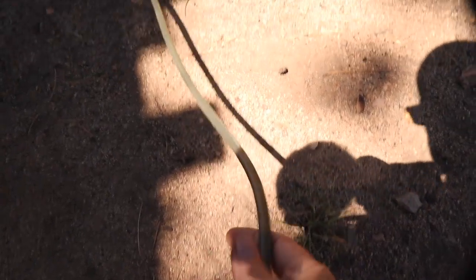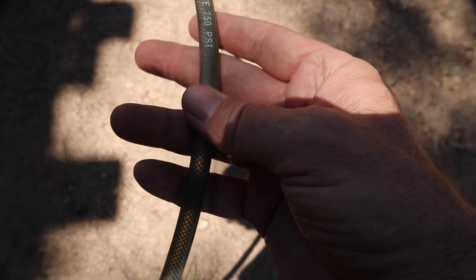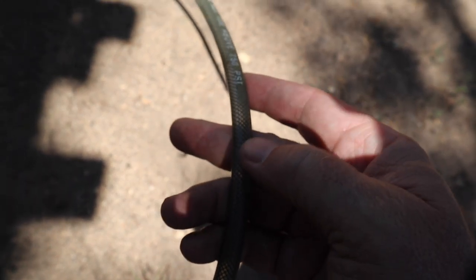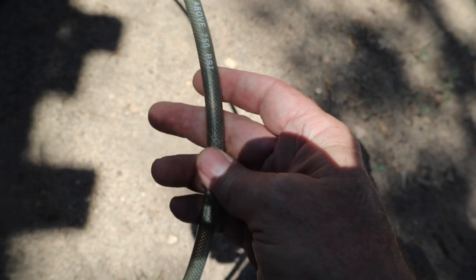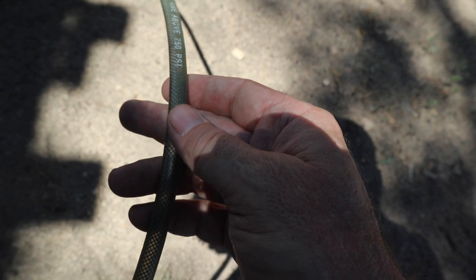Apparently I have sprung a leak in my air compressor system. I think it's in the hose over here — I can hear a little hissing noise coming out. It must be right here. Yep, that's it right there. Well, it looks like I'll be getting a new hose at some point, or I'll use some duct tape and see if I can patch that.